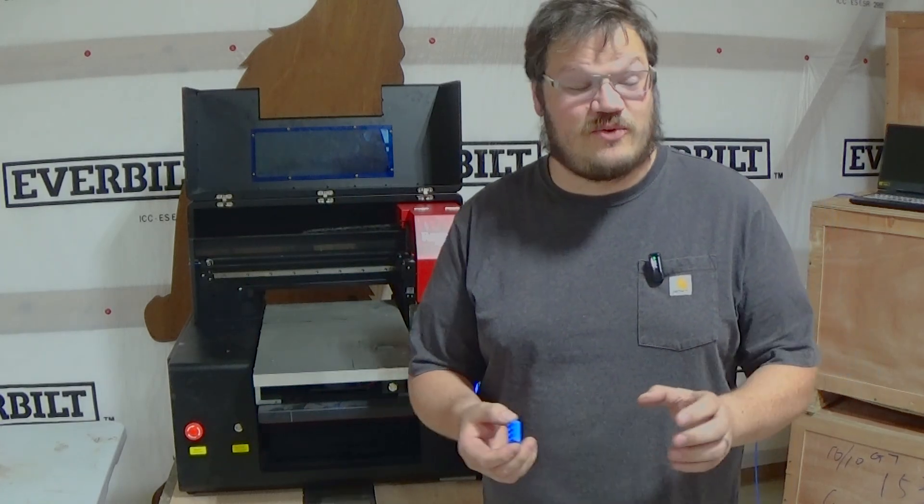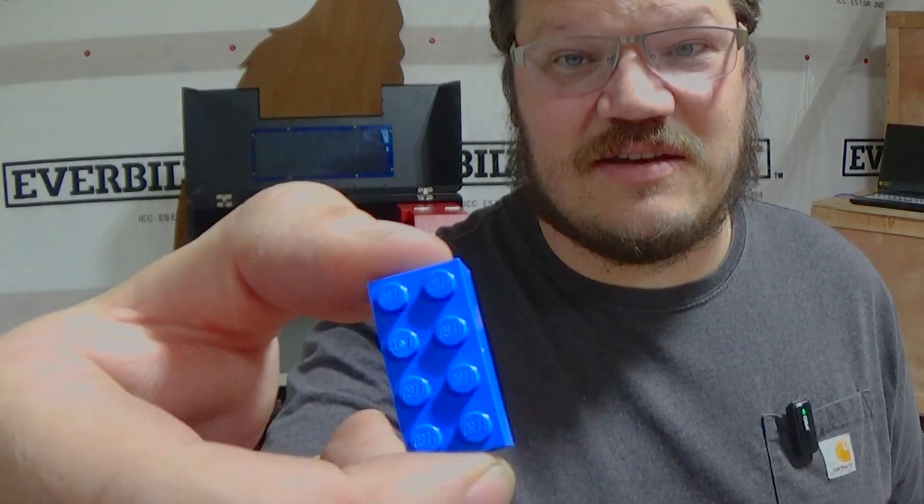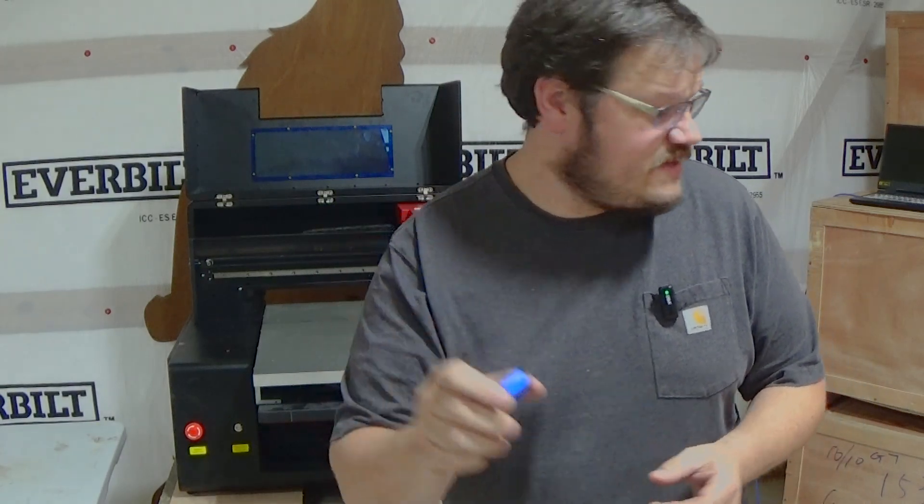Hey guys, welcome back to my channel. I'm Jay, and today we're going to be doing something pretty cool I've never actually done before — we'll be printing on Legos or building blocks right here. So we'll go ahead and see how these printers function on this. Let's get a graphic and get what we need for this.